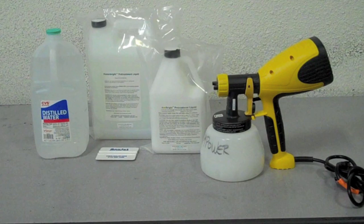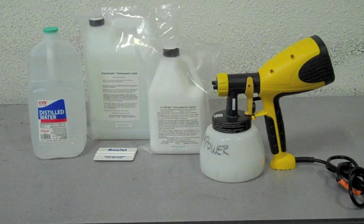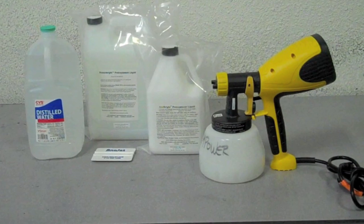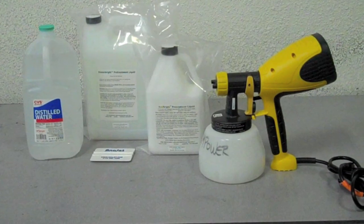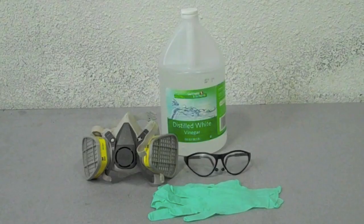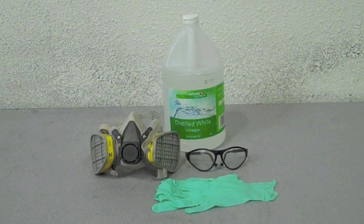We'll start with the tools and supplies. First, you'll need a Wagner spray gun. Next, you'll need a pre-treatment — if you're using mPower, use Power Bright pre-treatment; if you're using a Sprint or FP-125, use Anna Bright pre-treatment. You'll also need a bottle of distilled water, a squeegee, and optional supplies like gloves, goggles for protection, and a bottle of vinegar.